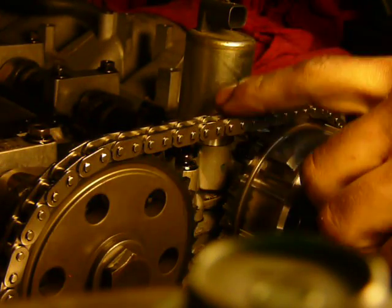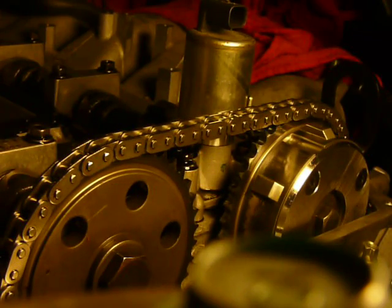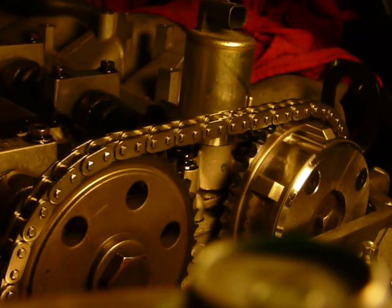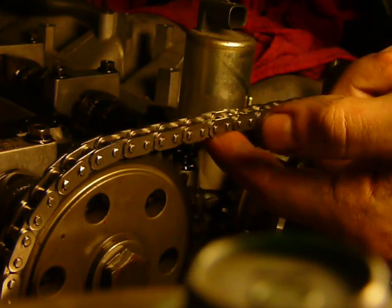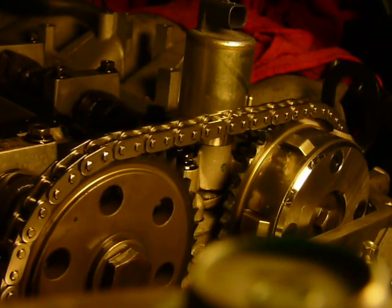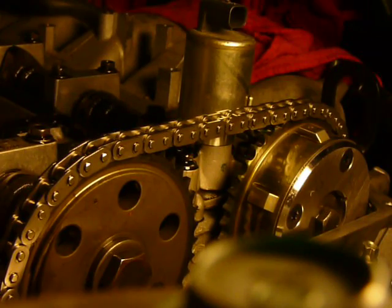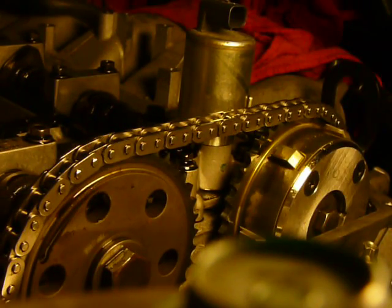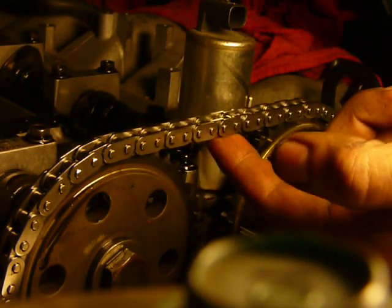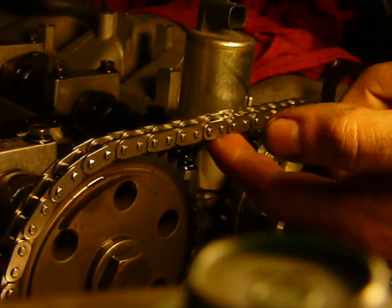There's going to be some tighter spots and some looser spots, just because of the springs and the valves — that's a really tight spot. Pushing on the lobes of the cams sometimes torques things. This is one of the looser spots.